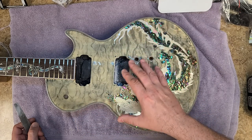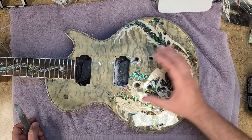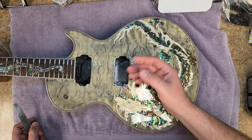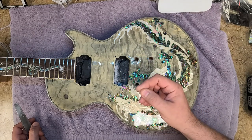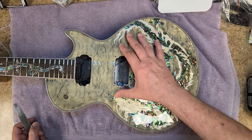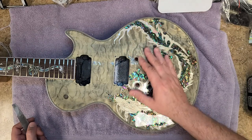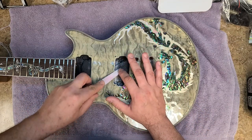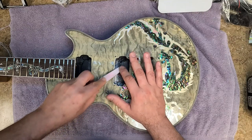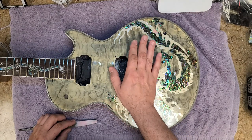Doing it wet sanding — be careful, because wood does absorb water. What I use where there's open bare wood is a mixture of water and alcohol, more alcohol than water. The alcohol evaporates a lot faster than water and won't damage things the way straight water might — straight water can cause the wood to swell, especially in areas where you didn't put epoxy. So do the wet sanding and then put your pickup ring on — there's not going to be a lip anymore and it'll look great.